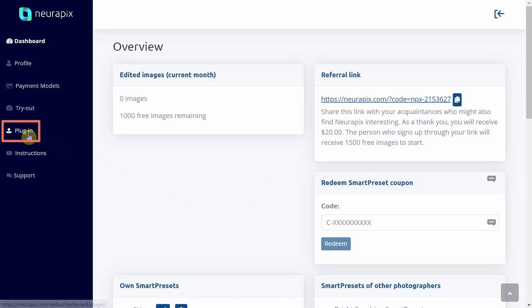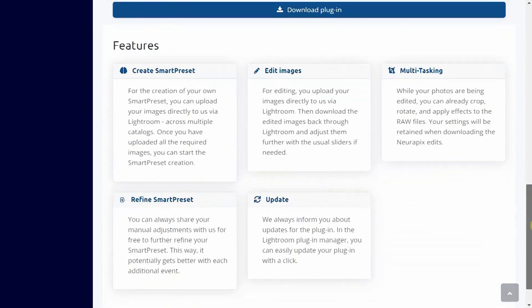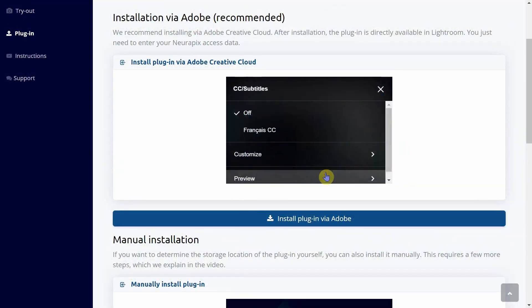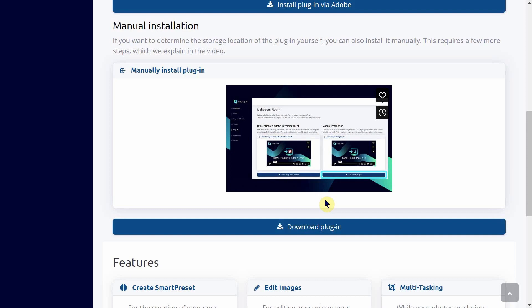With pricing looked at, we can now move into the next category: installation and creation. We'll first tackle installing the plugin. After creating an account and gaining access to the dashboard, we come down to the plugin menu option on the sidebar to get to the installation section. This area is really well organized and compact. There are two options for installing: a breakdown of features the plugin provides and video walkthroughs. I do have a specific and nitpicky comment — the only captions available on the install via Adobe video is French, and the manual install is French and generated English. Having more subtitle languages available for those with audio impairments would be hugely beneficial.